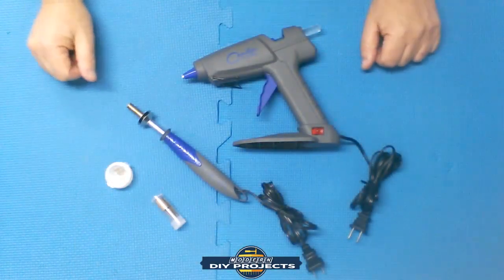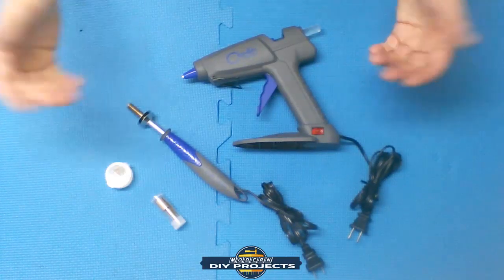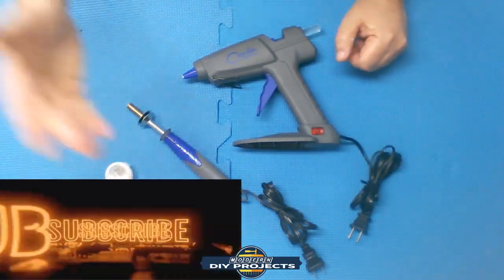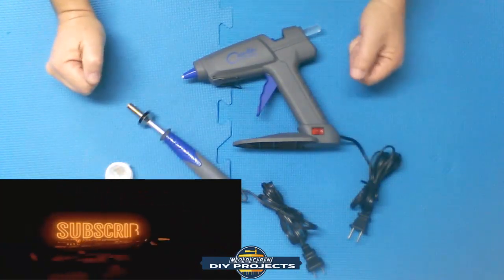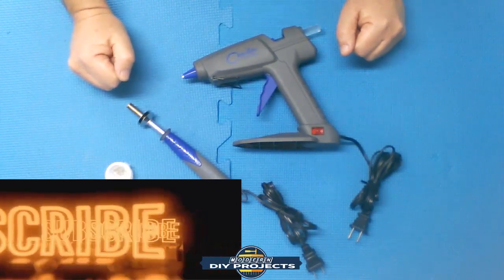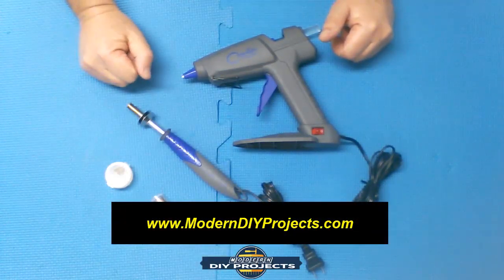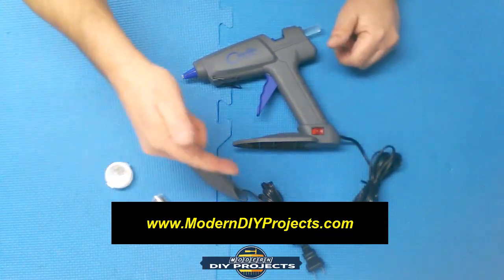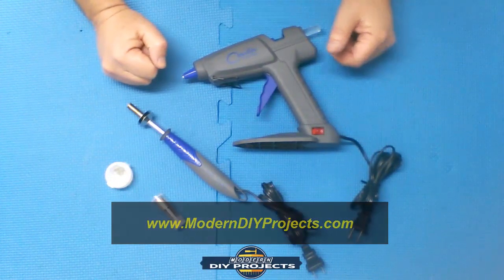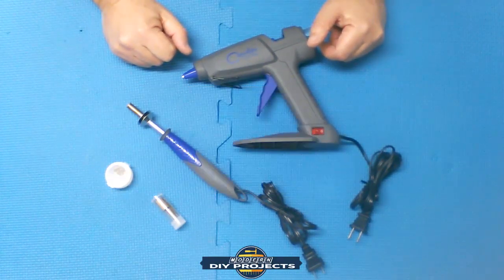Okay guys, so there you have it — we did the review of the Chandler Tool hot glue gun and pyrography wood burning slash soldering iron. Two tools, very good quality. They heated up very quickly, were comfortable in the hand, and did not get too hot. The prices are not bad — check out ChandlerTool.com for current prices and any discount coupons. Check out my website for more information at moderndiyprojects.com. Hope you enjoyed the video — hit that subscribe button, ring the bell, give me a thumbs up, and I hope to see you guys back here next time. Bye bye for now.